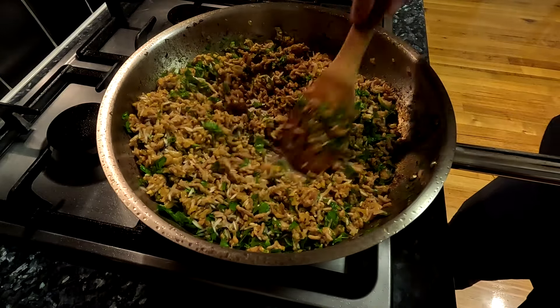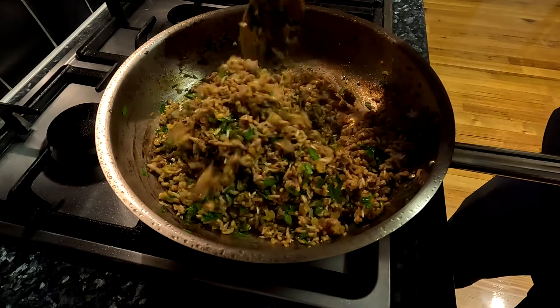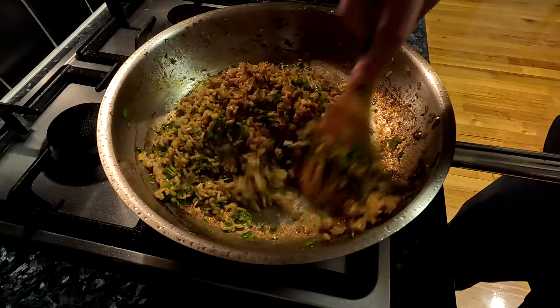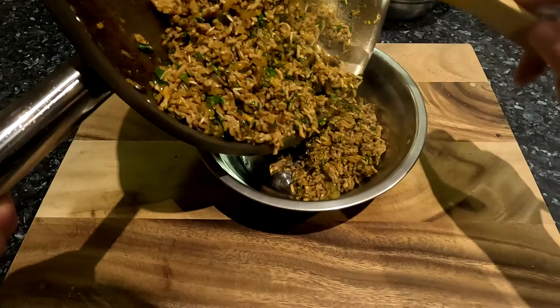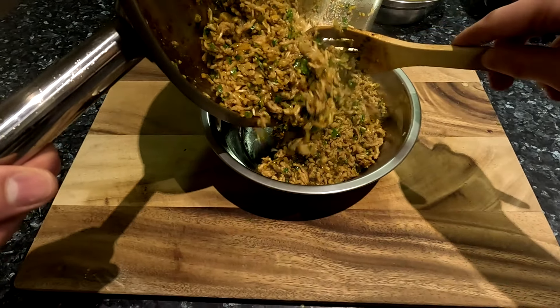Basmati rice works well for this since it holds its shape well even when cooked for a long duration. You can use another white rice if you prefer, but it will probably become a little more mushy in the final dish. Add the cooked mixture back into one of the bowls and set it aside.